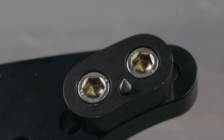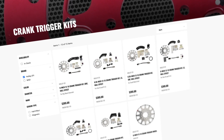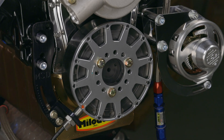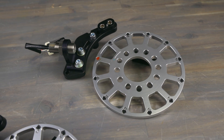Some models include a high-quality timing pointer for precise timing adjustments. Holley EFI 12-in-1 crank trigger kits are available for most popular applications. So if you're looking for the best possible spark timing for your engine, a Holley EFI 12-in-1 crank trigger kit is the way to go.